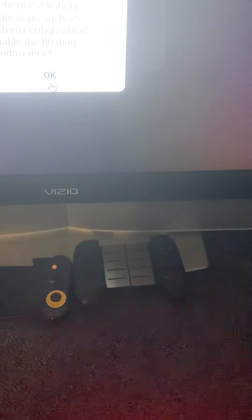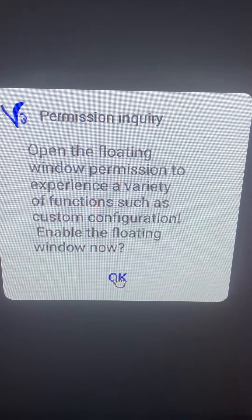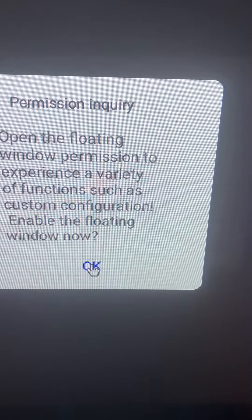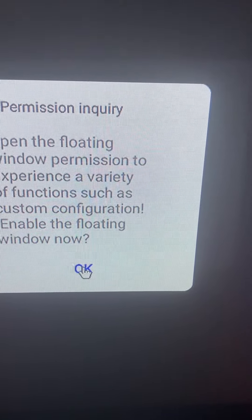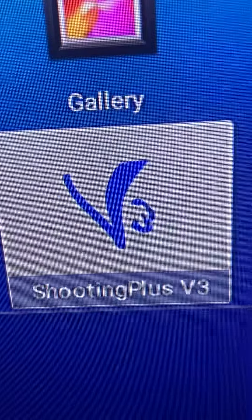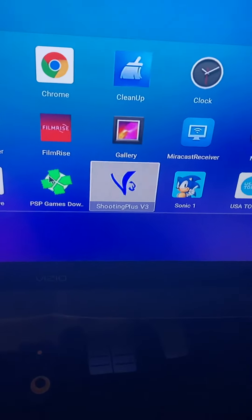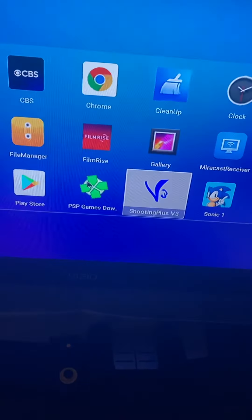You can see right here where I keep moving around this OK symbol — it's for the beginning of the Shooting Plus V3 app. It doesn't work. As soon as I hit it, it's going to disappear. See, it disappears. I'll find something better. I just wanted to let you know.